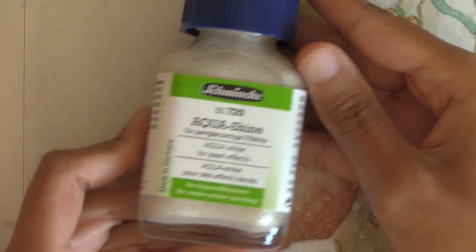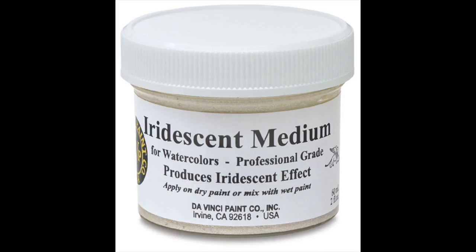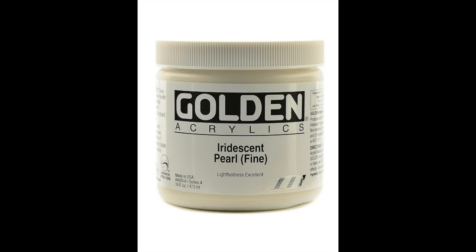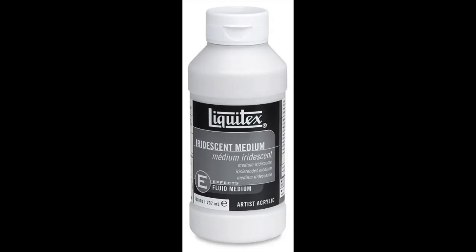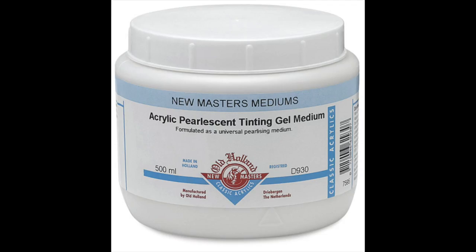First off, you need a bottle of what's called iridescent, pearlescent, or shimmer medium for watercolors. Daniel Smith and Winsor & Newton make this, as well as this one from Schmincke, which they've called Aquashine. Golden, Liquitex, and other brands also make iridescent mediums, but those are acrylic mediums, so be aware of that if you buy them.